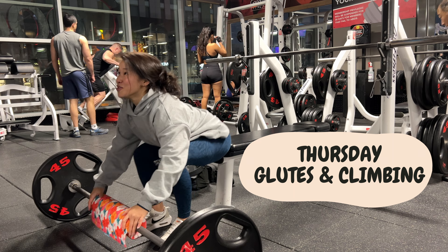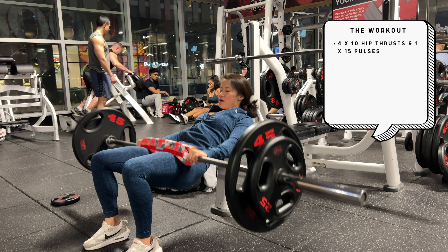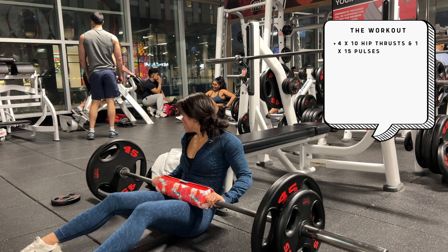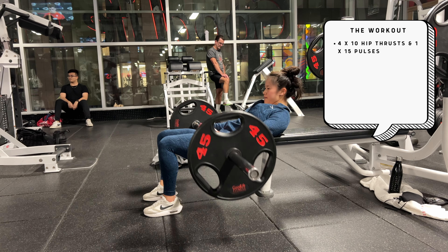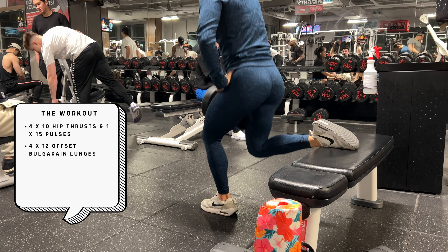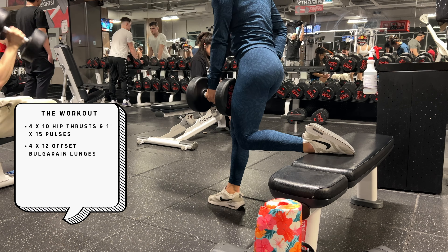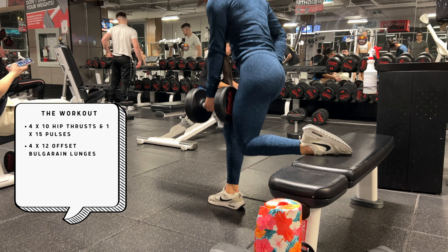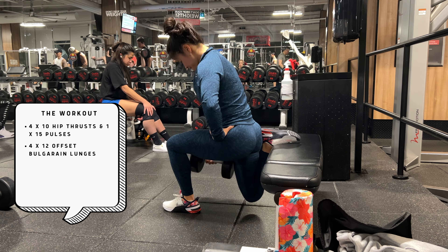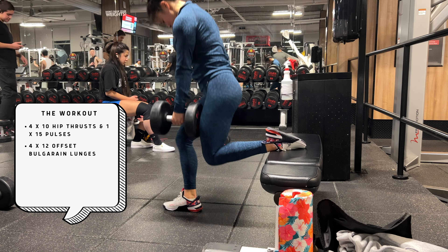Thursday — working some glutes and climbing. The gym was so busy there wasn't much else I could do. I took over a bench press for hip thrusts — someone came to work in and we shared it easily. We're doing four sets of 10 hip thrusts followed by one set of 15 pulses. Then offset Bulgarian lunges — 12 each leg, holding opposite arm to dumbbell, keeping tempo consistent between legs. I changed out of my lifestyle shoes into Metcons, because for leg day you need proper footwear. My everyday shoes are too foam-y, my ankle stability is minimal, and I prefer a flat shoe for leg work.